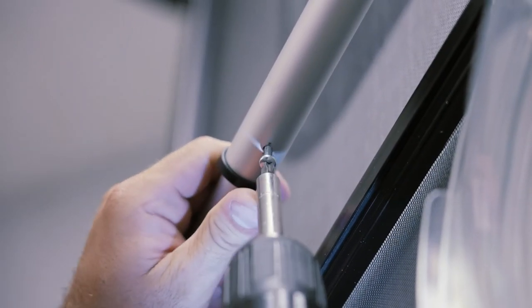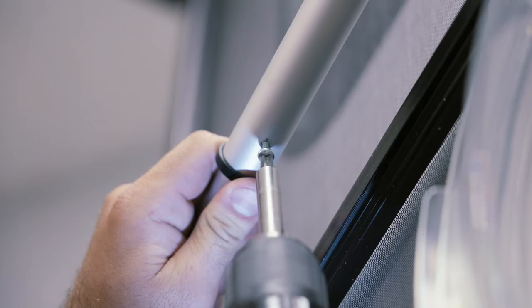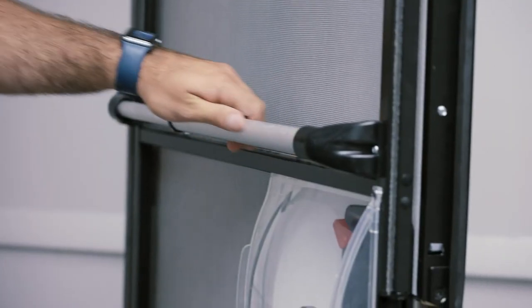Screw the last screw in. And that's it, you've got it.